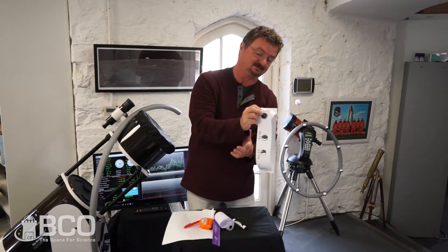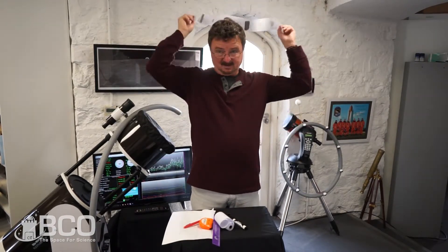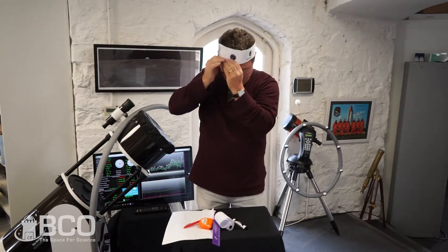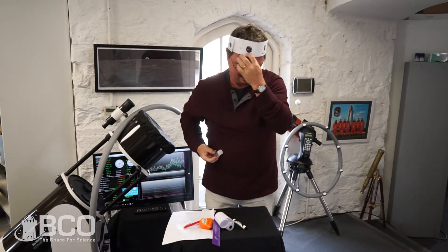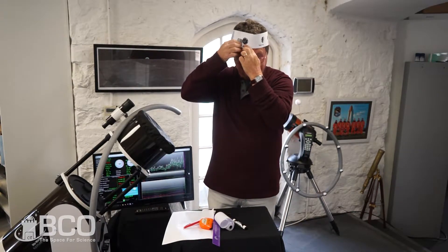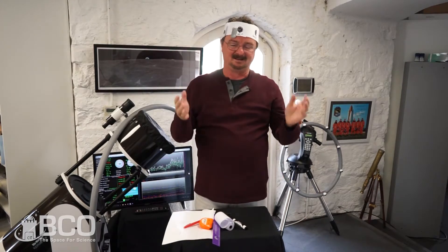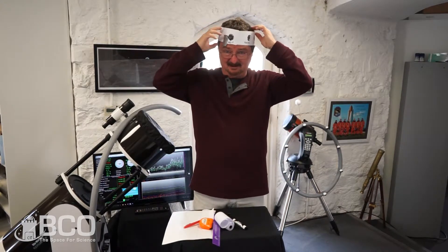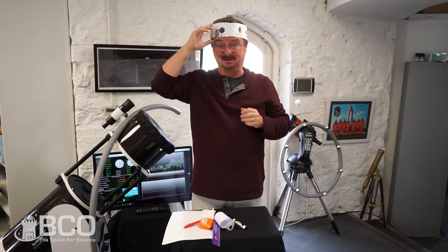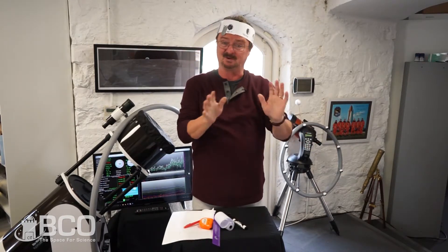Now I'm going to make myself look very silly by putting this around my head and taping my headband like this. Although this looks like a silly crown at a children's party, it's actually a device for helping you find where the moon is during the daytime.